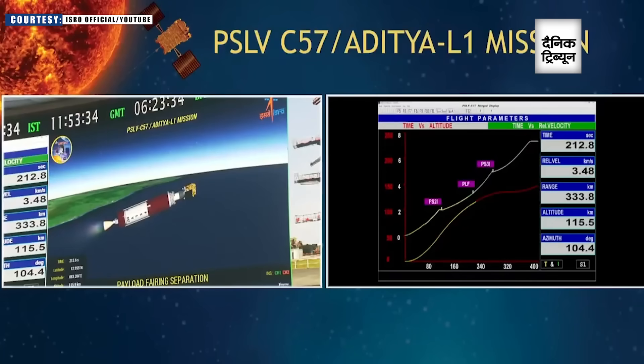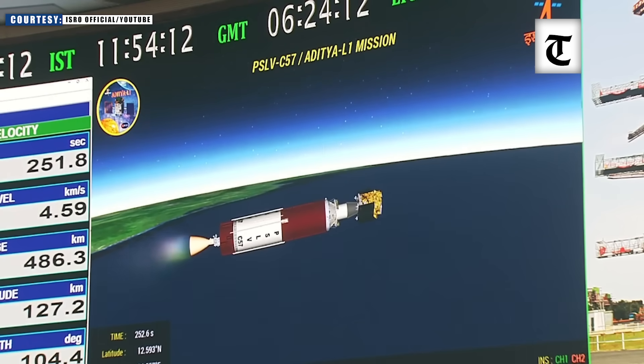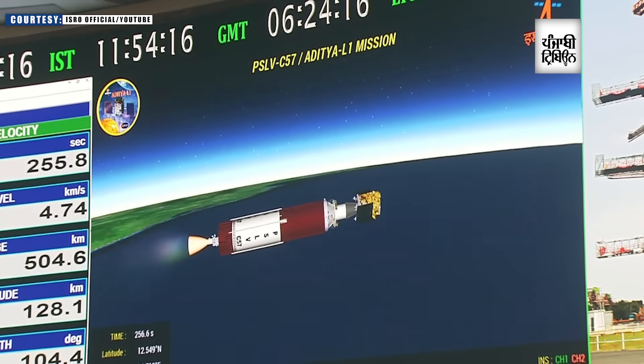Payload fairing separated. The payload fairing covering the Aditya L1 spacecraft has been separated. The current altitude of the launch vehicle is 118 km. The second stage is currently performing nominally and the vehicle is proceeding along its planned trajectory.